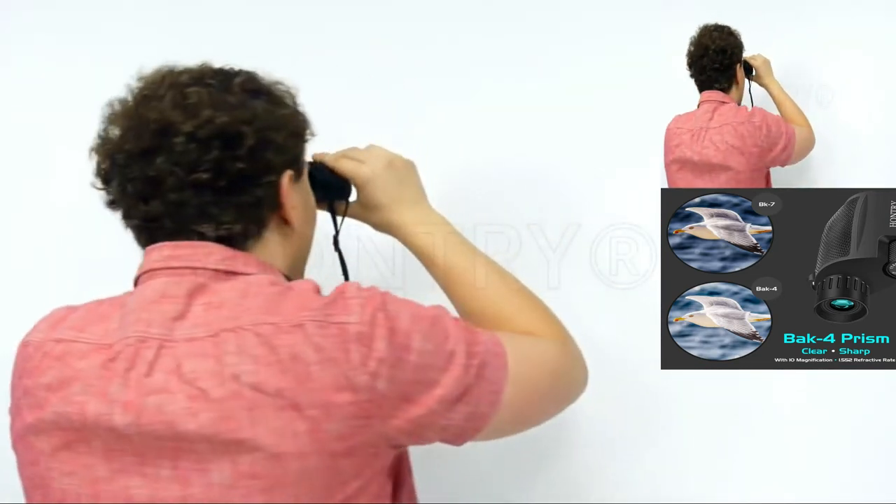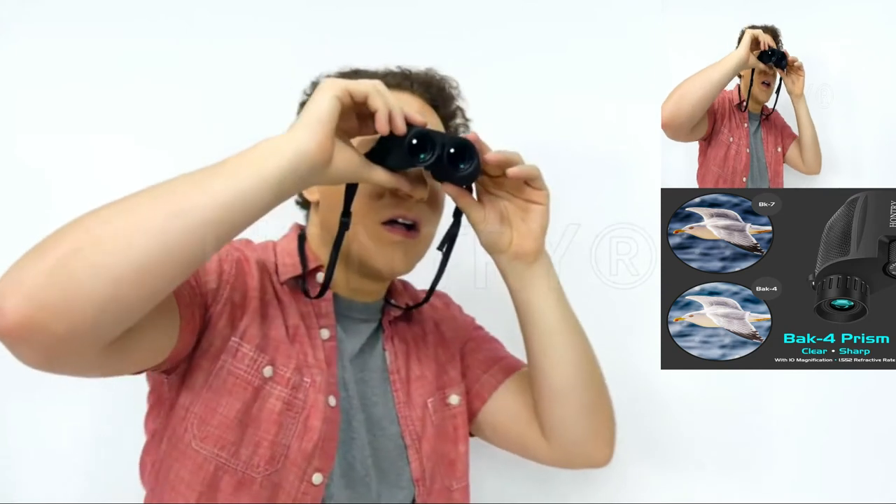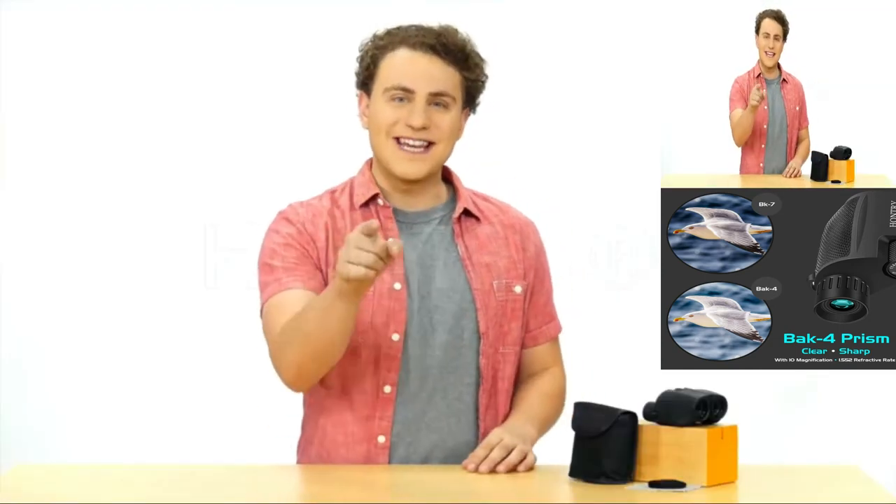Great for bird watchers, hunters, hikers, spectators, feeder goers, and more. See further.